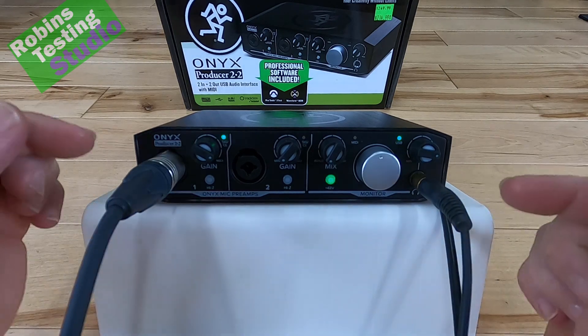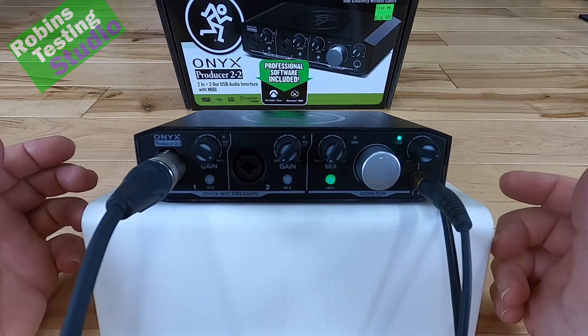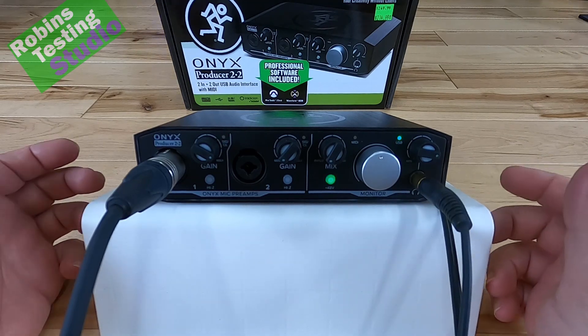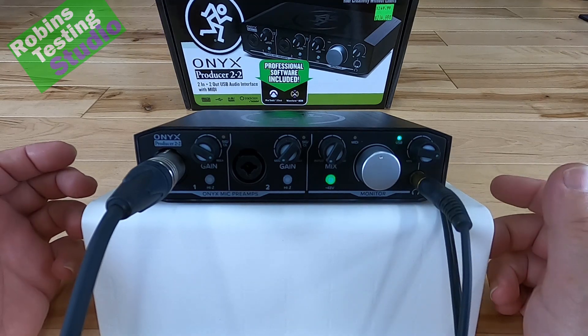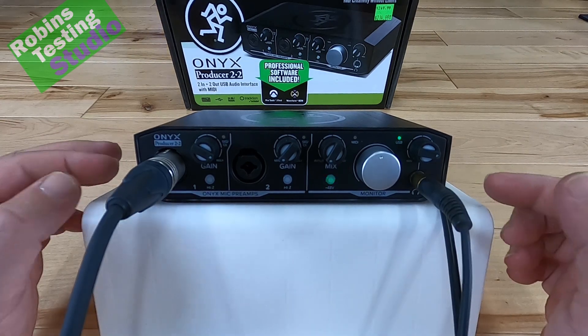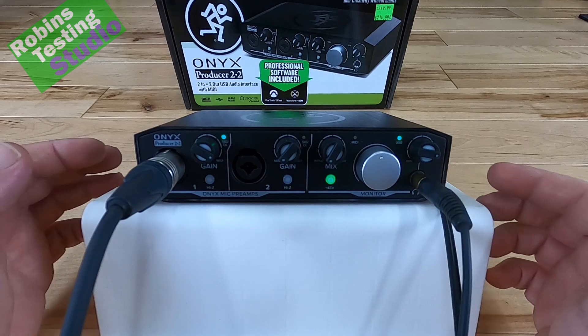What software comes bundled in with this? It comes with three packages: Pro Tools First, Waveform OEM, and Tracktion. That's all included in this package when you buy the actual unit.